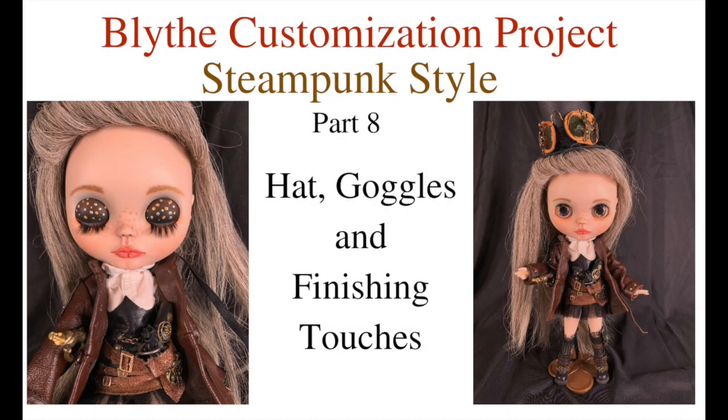Welcome to Artistic Adventures! This is part 8, the last video in our Blythe customization project, steampunk style. There's so much to do in this video, so hang in there. We've got hats, goggles, and all kinds of cute accessories that we're going to finish this doll up with. Here we go.